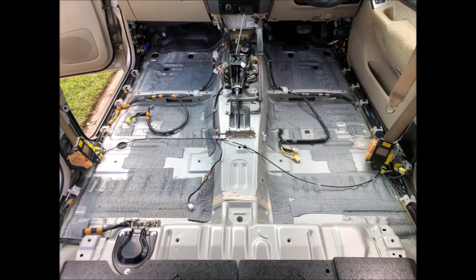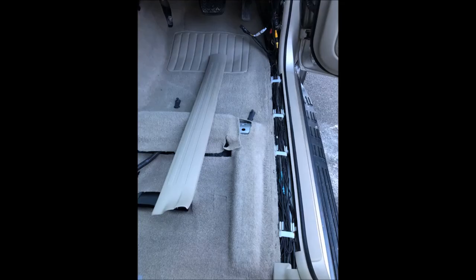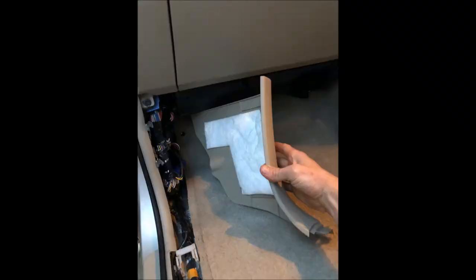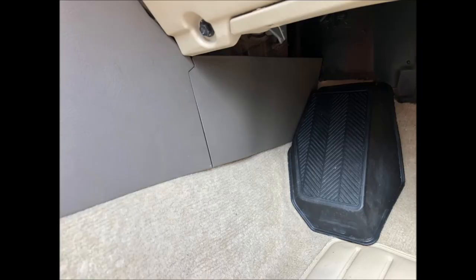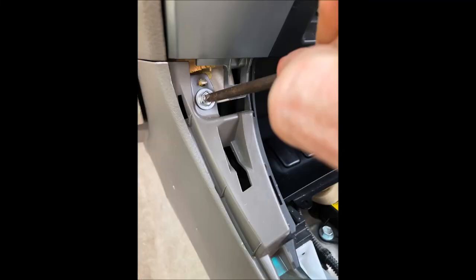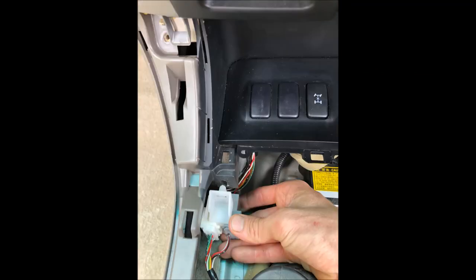After this big job, you can see how clean the car is and it's ready to put everything back together. Rebuilding the car will go in the opposite order to the disassembly — back seat floor pallets first, then carpeting, and so on. Before you close the central console, make sure you plug in all the wiring.